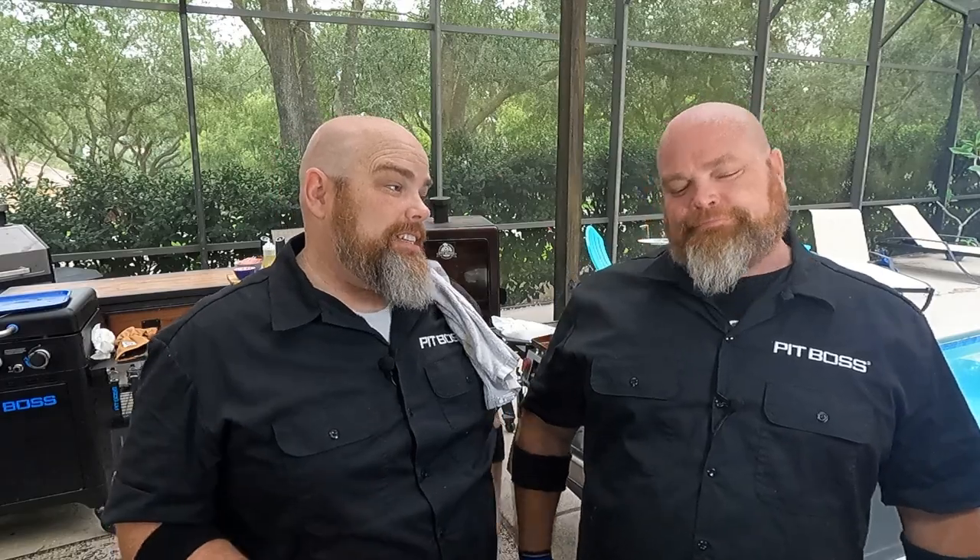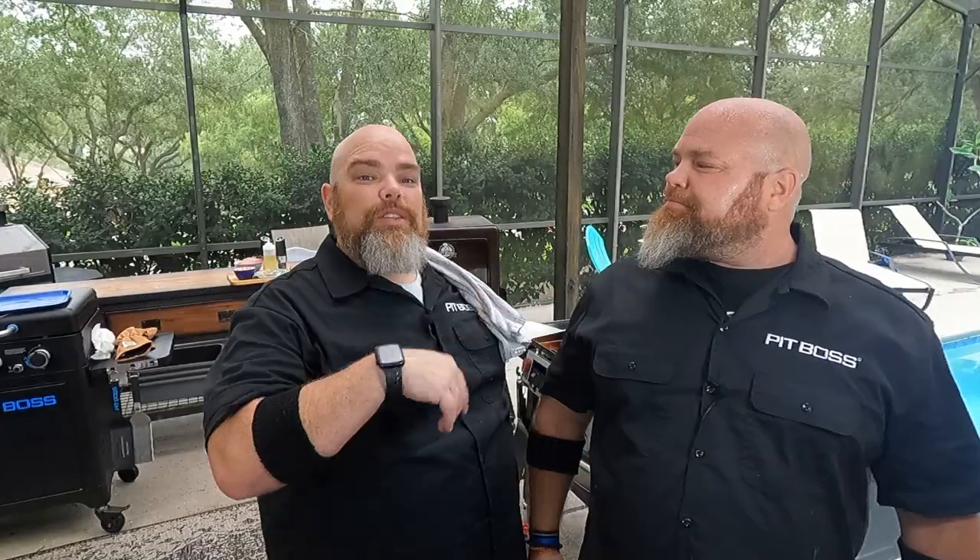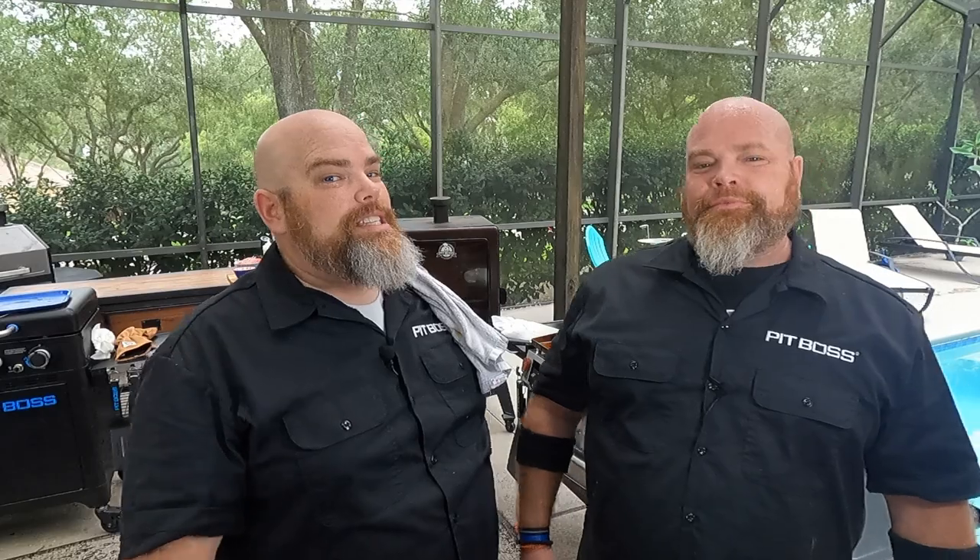A while back, Brett was able to do some birria empanadas, and I was dying to try. I didn't get a chance, and I've been wanting to do empanadas ever since. Well, that changes today, and we're finally getting to it. It's still not going traditional empanada here. Super excited to try empanadas on the griddle doing a shallow fry. You want to see how we do the cheeseburger empanada? Stick around while we dig in.